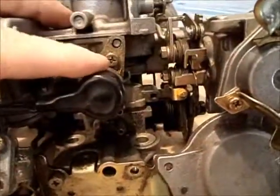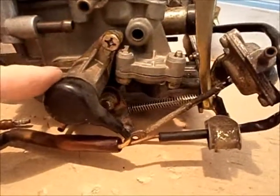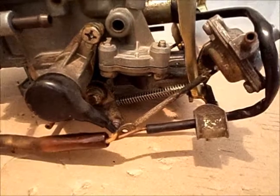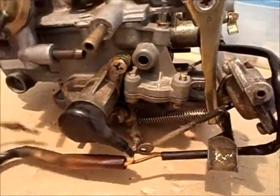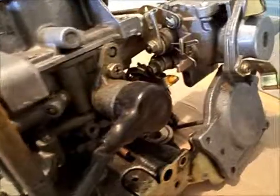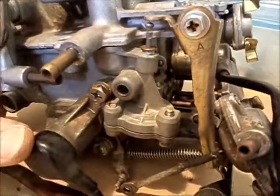On the back side here you can see this piece, which is wired to this other piece as well. These are simply solenoids — basically safety devices. When you turn the car off, any fuel flow to the main jets or the idle circuit gets blocked.